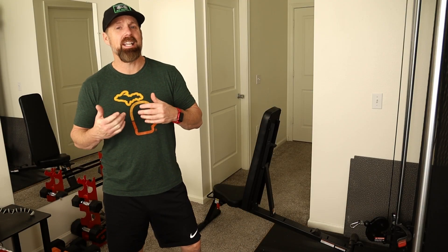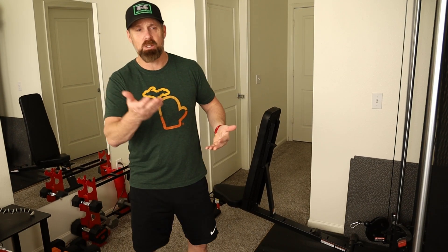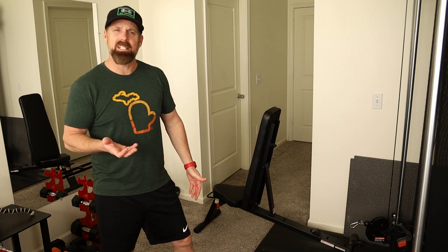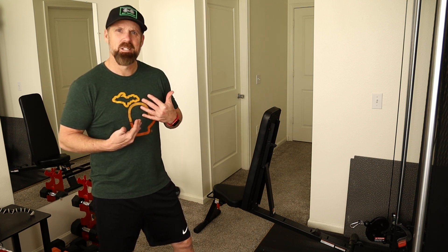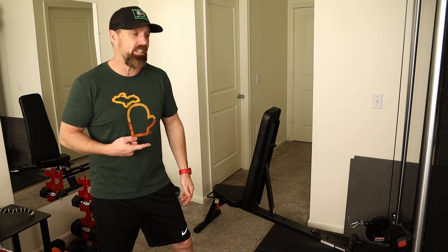In today's video I'm addressing a comment - someone asked: can you do leg extensions on a cable machine like this, the Inspire SF3, which is what I have here. I responded that I didn't think so but I'd look into it. After playing around with it a bit, I realized yes, you can do leg extensions on here.